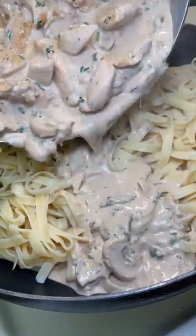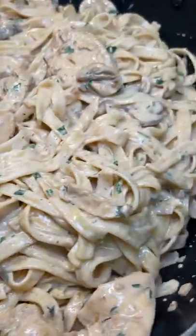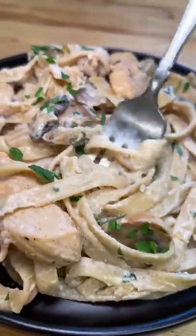Then I ran into a little problem — the pan wasn't big enough to add the noodles, so I grabbed another one, put the noodles in first, and poured the sauce over the top. I cooked way too much for one person, but luckily my neighbors were down for what was left.